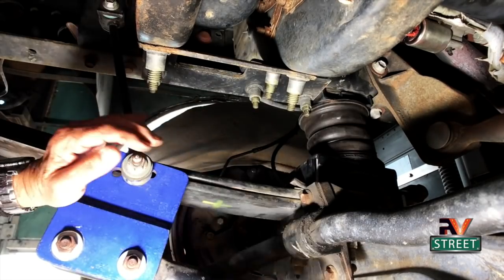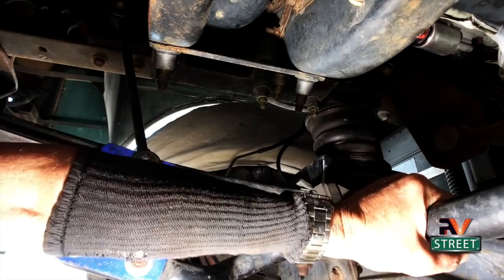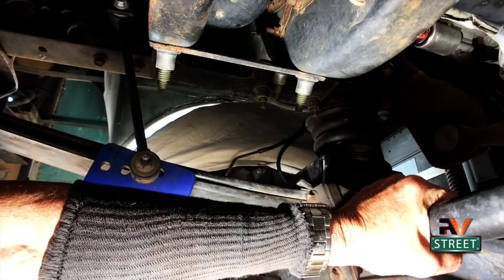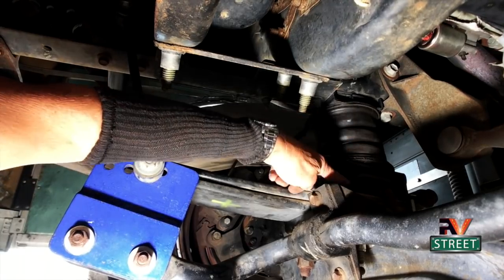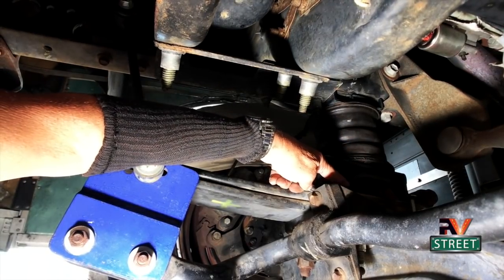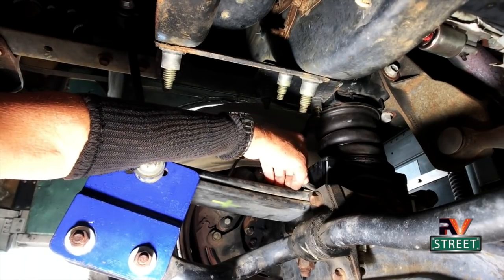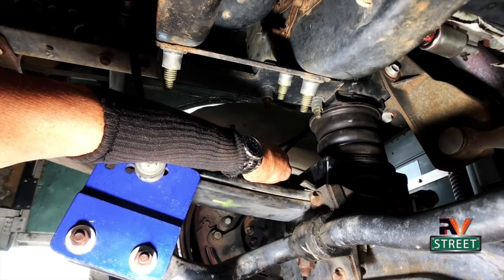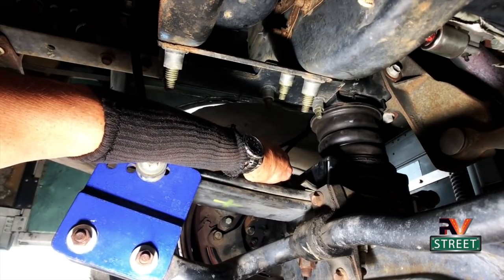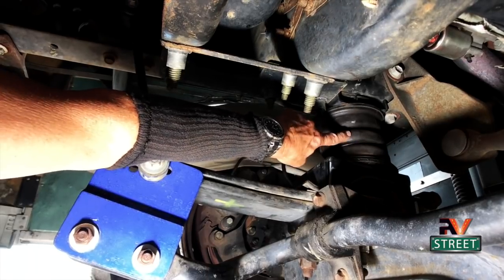Remember we were talking about the CHF — the cheap handling fix? That's why I didn't want to go to a bigger sway bar first. I knew I wanted to put these Sumo Springs in first because I wanted to reduce this distance here between the chassis and the leaf springs. And I was right. Once I installed these, my wife and I looked at each other and said, 'I wish we would have done this a long time ago.' This has been a tremendous suspension upgrade.